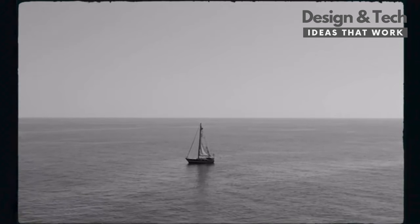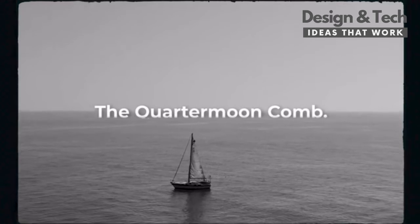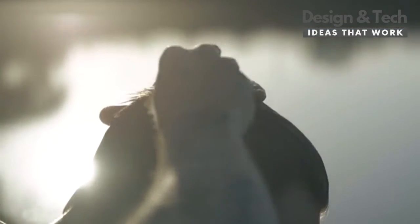Oceanus Brass has developed a timeless grooming instrument, the Quarter Moon Comb — a rugged and comfortable comb that sails effortlessly through sun-bathed hair.